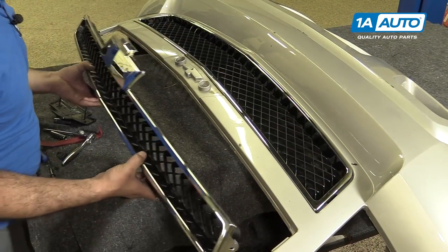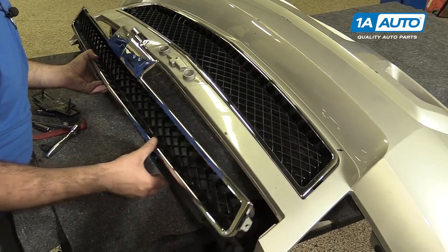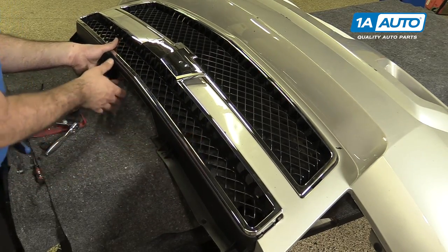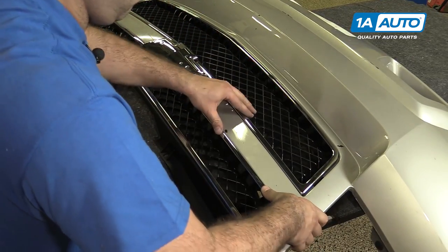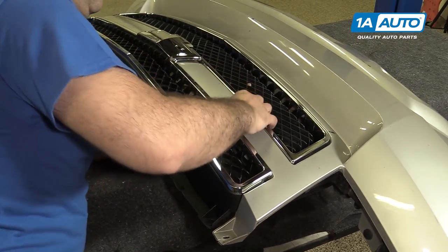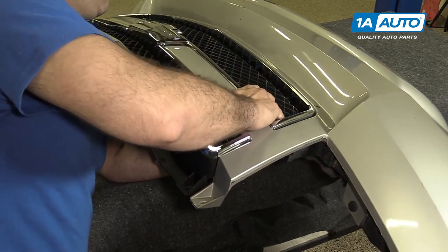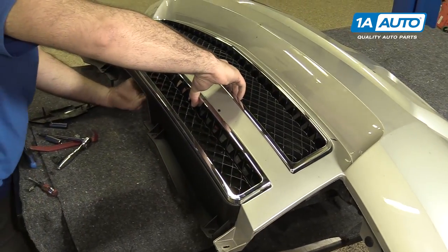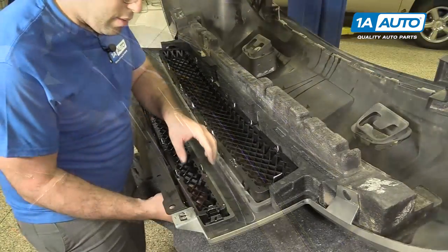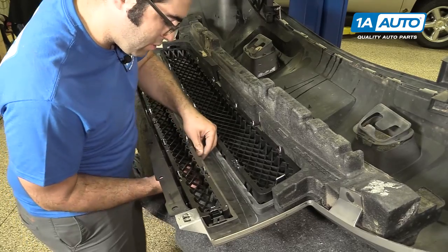Install the upper grille. I'm going to start with the bumper laying face up. The chrome lip at the bottom of the grille is going to fit into this little channel on the bumper. Lift it up, then push it down to lock it in. I'm going to roll it back over. Now that I know the chrome is seated over that lip, I'm going to push it up so it locks into these tabs so I can see them.